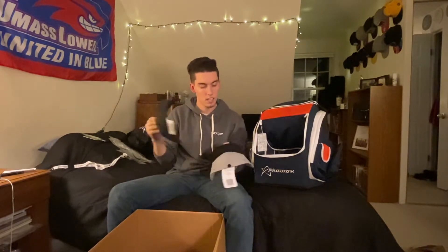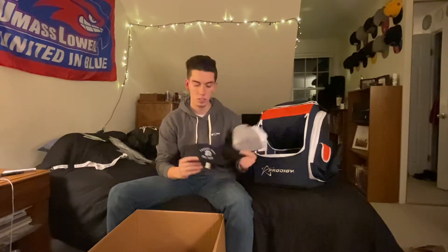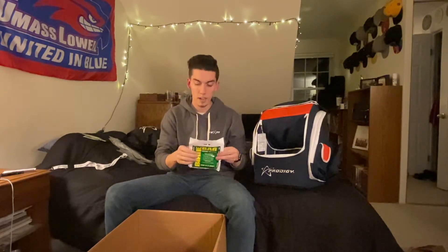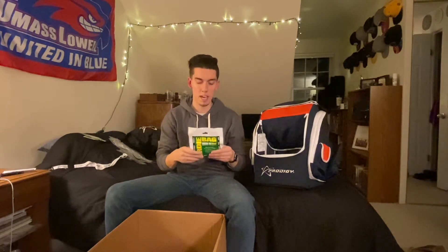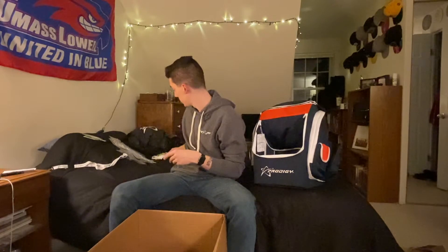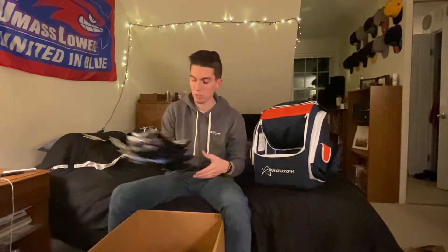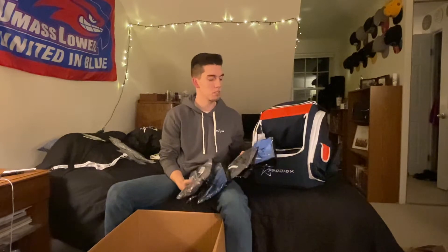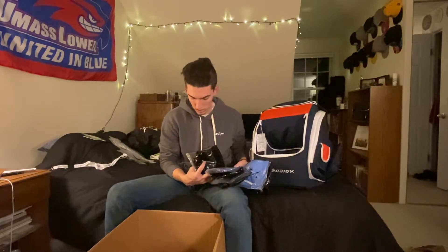Got a couple of hats — I went for the monogram hats because I already have the 'powered by Prodigy' circle patch hat. We got a nice light gray with a black bill and a navy blue — I really like both of these. Also got a birdie bag. Right now I personally use whale sacks but a birdie bag is always a good thing to have. And we got some apparel — different kinds of t-shirts, the Flip Tops and the Ace Tops, in blue, gray, and black.